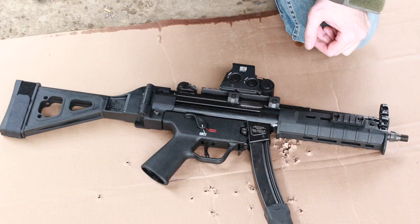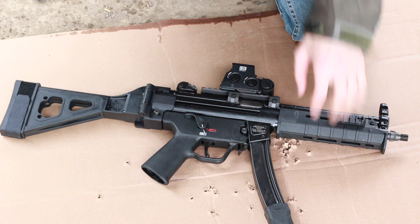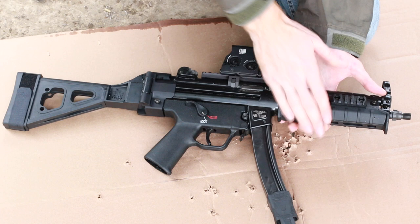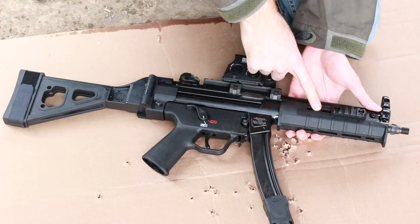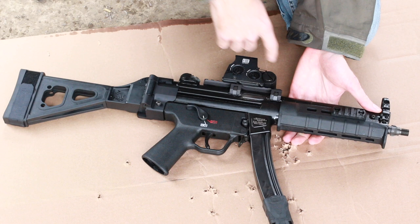First up is the hand guard — this is the Magpul SL hand guard. It's the standard high-strength textured polymer that Magpul is known for, and it lets you add accessories. If this is going to be a home defense gun, a light is pretty much a necessity, and mounting anything to the original MP5 hand guard is a bit of a challenge and looks ugly.